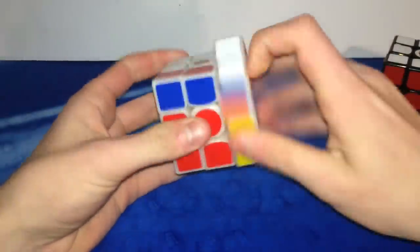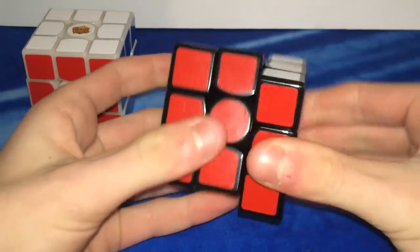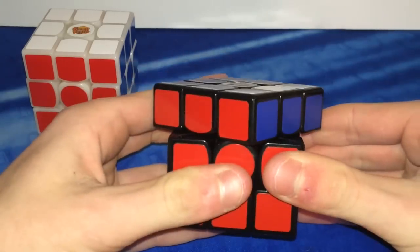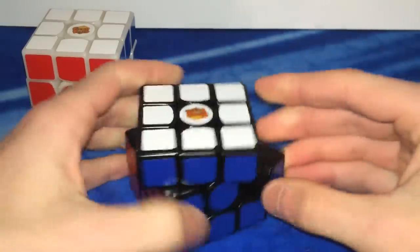It had a nice buttery and scratchy feel that I really enjoyed, and it doesn't stop there. The corner cutting on this puzzle was amazing — it could do over 45 degrees and over a full piece of reverse, which was incredible. But this cube did come with its own batch of flaws. Some say that this puzzle felt very unstable, which I can agree with.